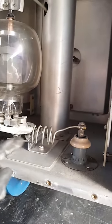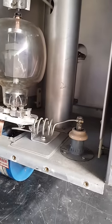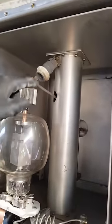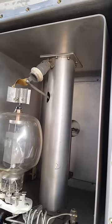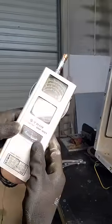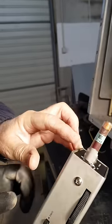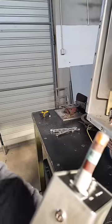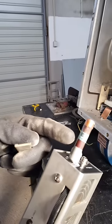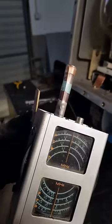We know what frequency we're working with — this is an oscillator, and this is where we're going to oscillate the frequency so we can feed it into the press. Now we're going to use this dip meter to measure the frequency. You can get different coils for it — this one goes from 17 to 42 megahertz.